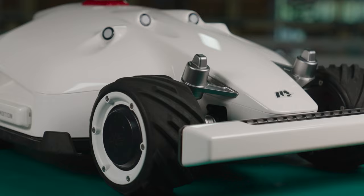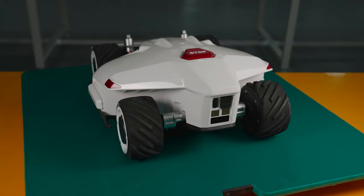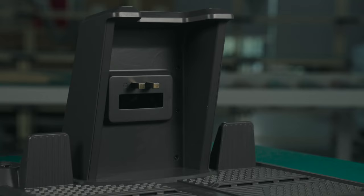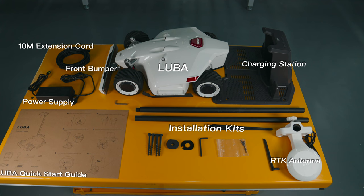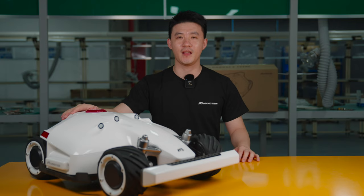Here comes our Luba and the charging dock. We will continue to work on Luba and make a perfect lawn mower for you. See you next time.